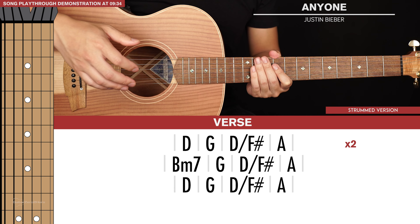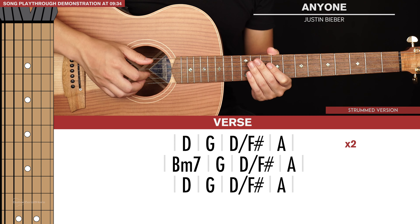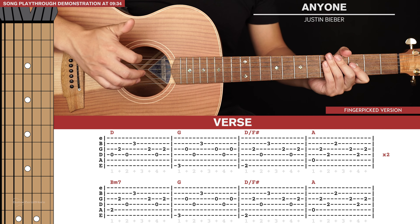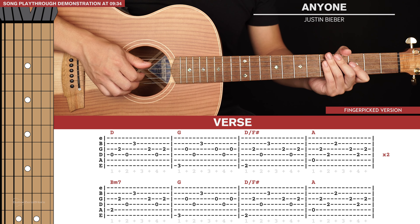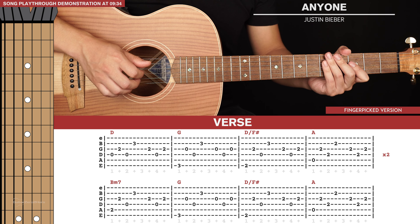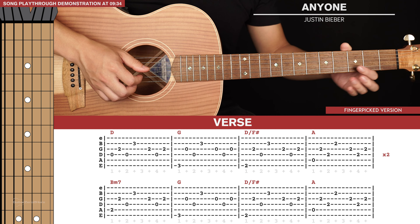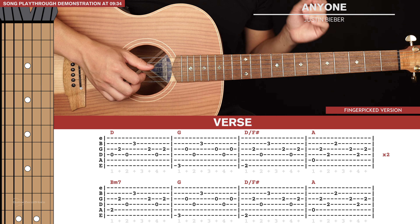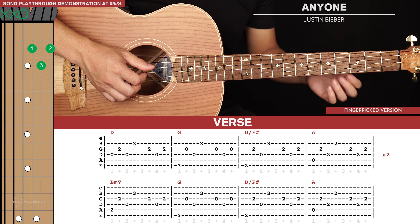So that's it for the easy strummed version. Now if you want to finger pick it for a more laid-back feel, this is how we're going to do it. For our finger picking basics, your thumb will take care of the 6th, 5th and 4th strings, and your index, middle and ring finger will take care of the 3rd, 2nd and 1st strings respectively. They ideally shouldn't pluck any other strings other than the ones they've been assigned to. Our chord shapes are going to remain the exact same — all we're doing is applying a finger picking pattern.